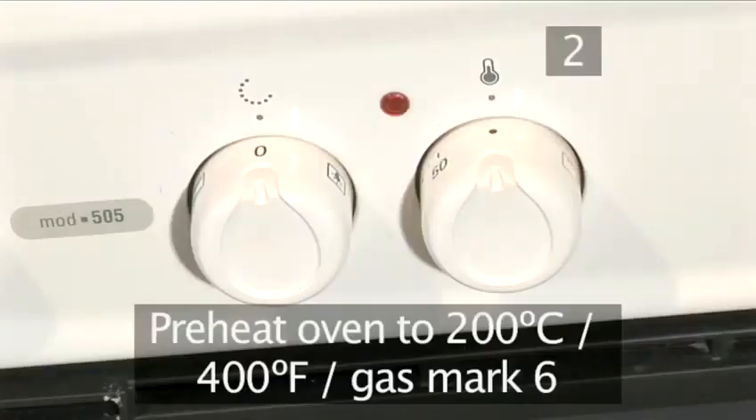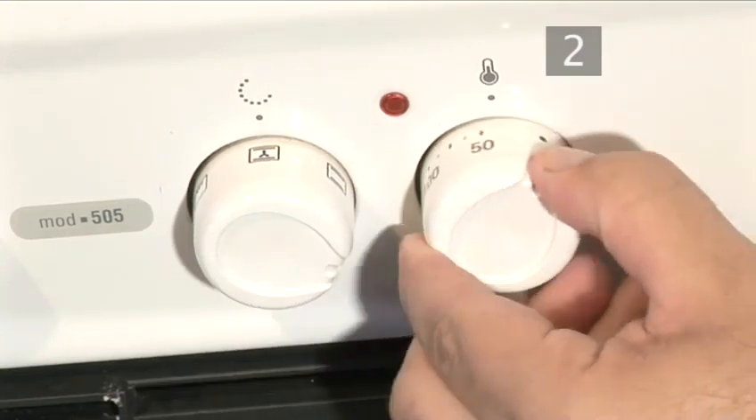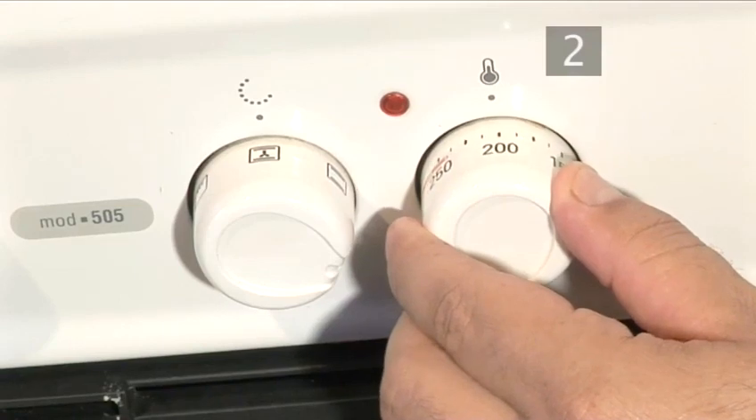Step 2. Preheat the oven to 200 degrees centigrade before starting your apple strudel.